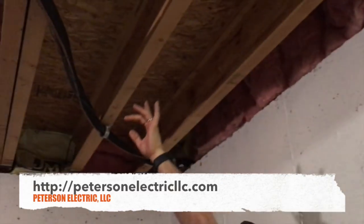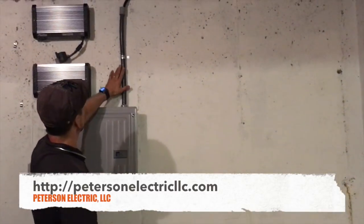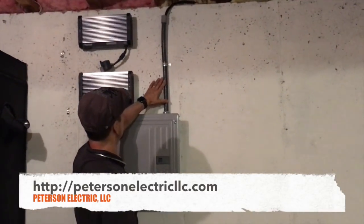When he first called me, he thought we would just put in a couple of 110 plugs. After I explained everything to him, it was better not to do that — it was better to just barely oversize this. In a nutshell, we brought down a 6-3 Romex, real simple, brought it into this panel.